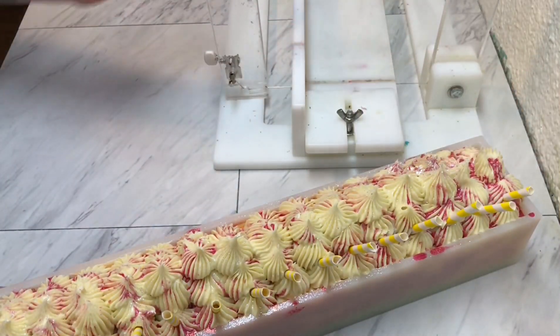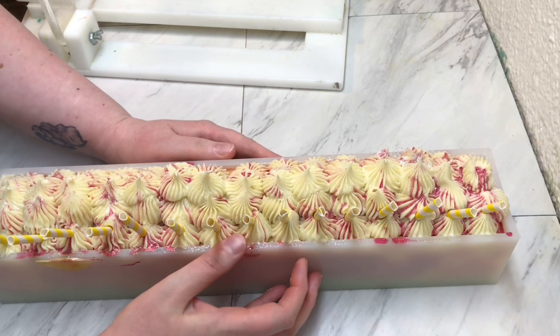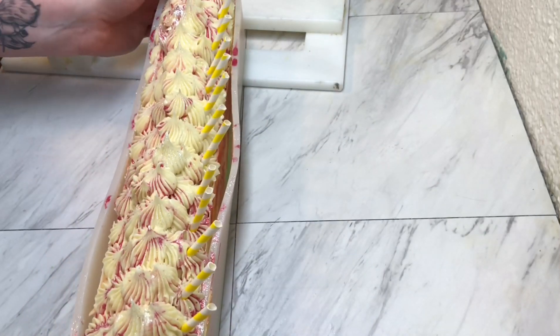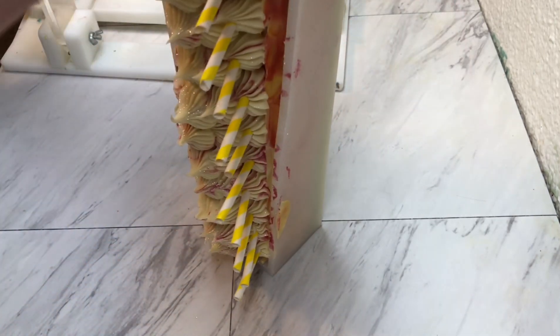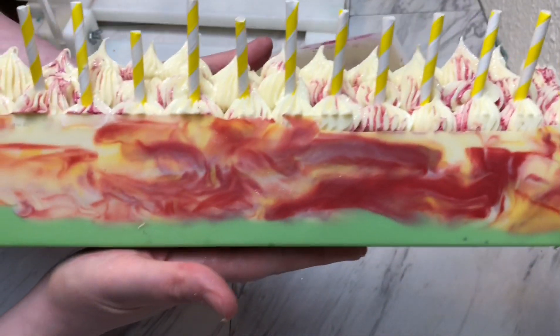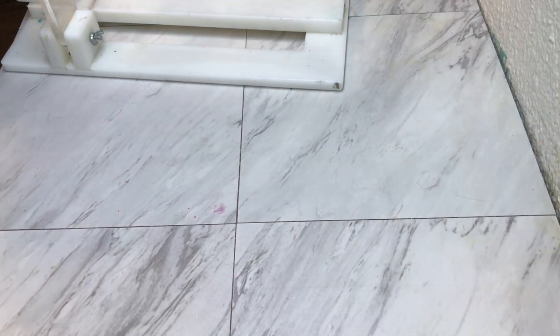Welcome back friends! We are here to cut into the Watermelon Lemonade soap. We'll just peel it back and take a look at what we've got going on on the inside. There's the outside — let's grab our cutter.